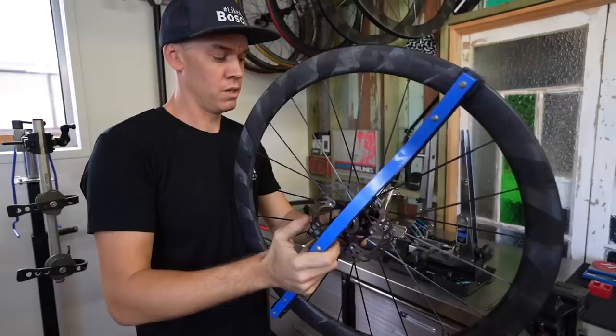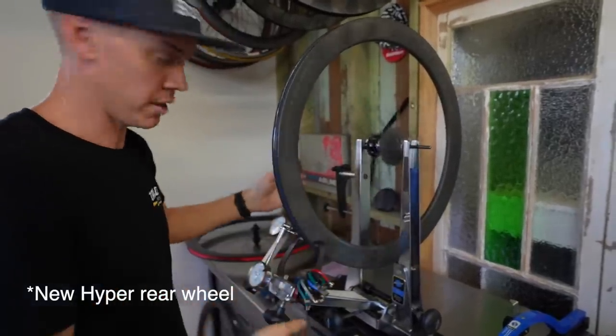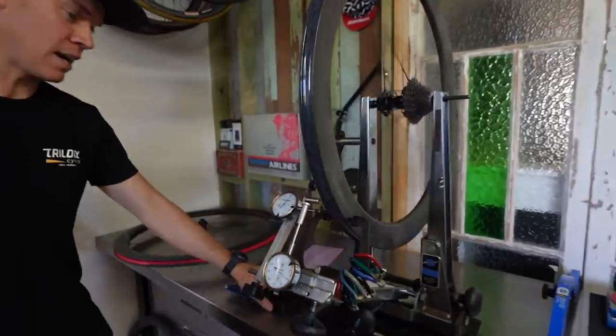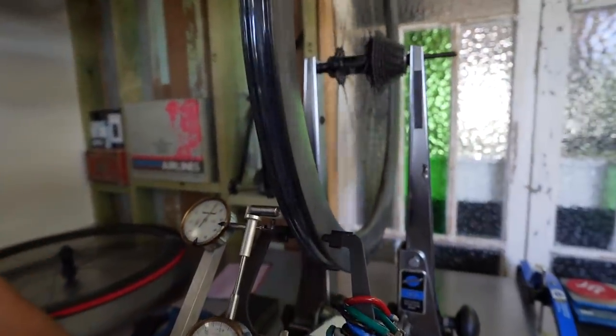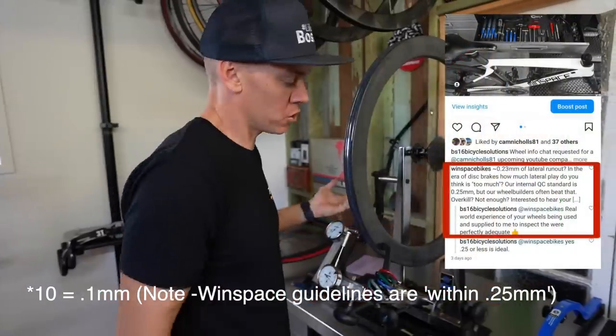The D45 bearings are a lot better — it spins a lot freer. That spins way better than that one. It's newer, yes. It's ever so slightly out on that one, but again nominal — it's not a concern. You want it to work within 10. Actually pretty good for a new wheel.